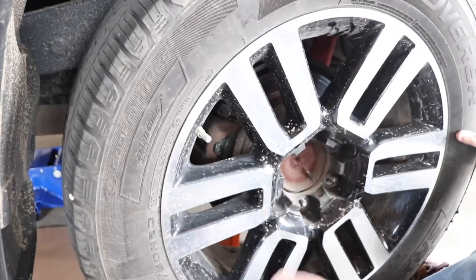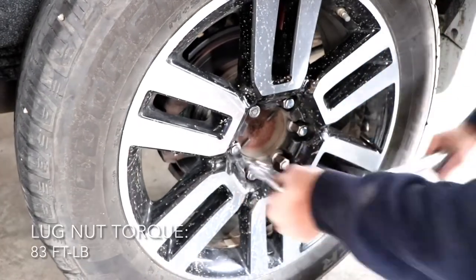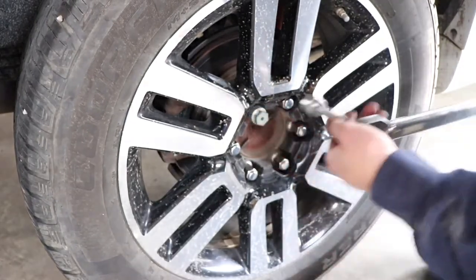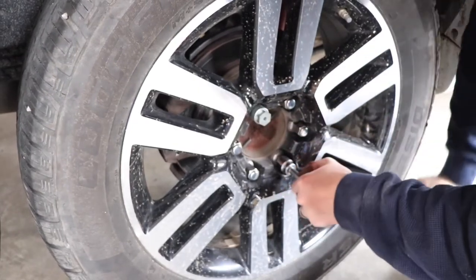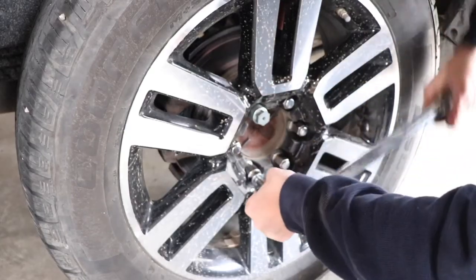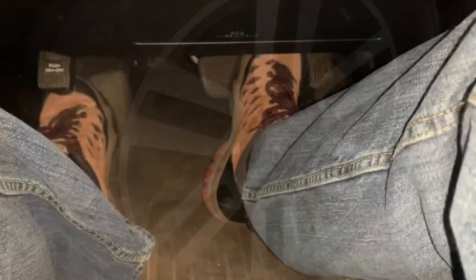Then reinstall the wheel and tighten down the lug nuts to a final torque of 83 foot-pounds. Then obviously repeat this entire process on the other side of the vehicle. Before you drive the vehicle, you want to start it up and build up some brake pressure before shifting into gear.